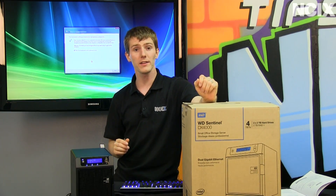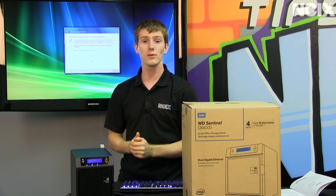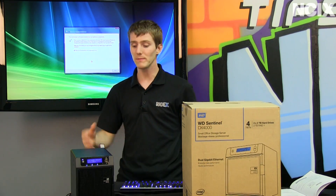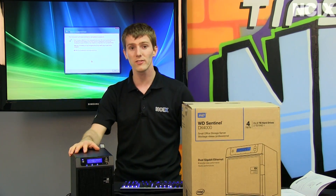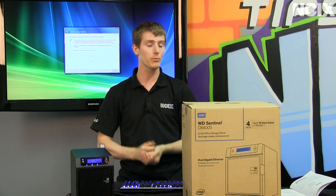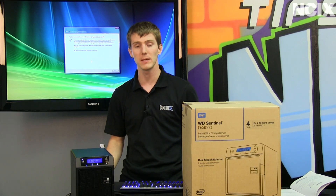On the back as well, it has two USB 3 ports which can be used for a variety of different functions. The cool thing about it is because it's running a Windows operating system, you can do almost anything with them, whether it's adding additional storage or using it as a print server or whatever else the case may be.